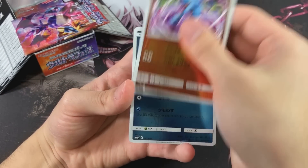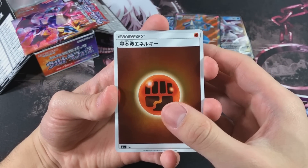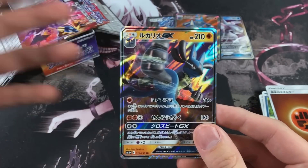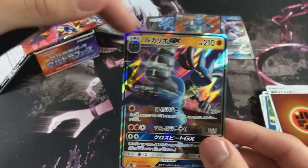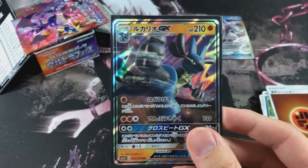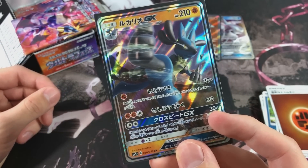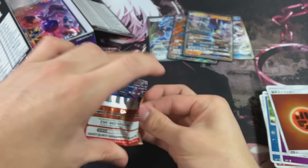I see something in this pack - we got a Toxicroak, Dewpider, a Mesprit, Fighting Energy. And the final card is a Lucario GX! That artwork - is that aura going around the card? That's crazy! It has a base attack of 30 damage - that sounds terrible, but I'm pretty sure it's gonna make up for it with the effects of the attack. I'm not sure what's the ratio on Ultra Rares for a Japanese box because I've never opened one before.